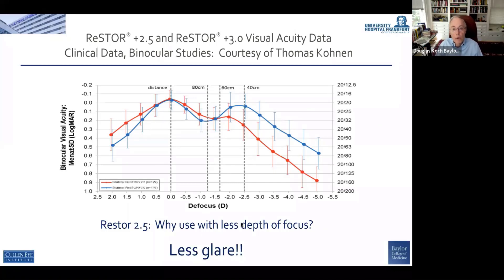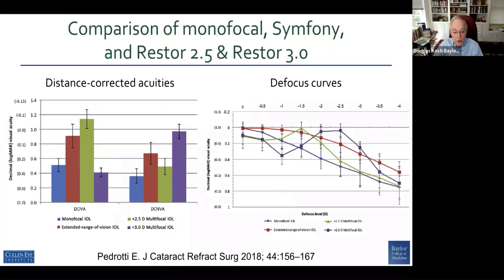The reason is less glare — so it's the trade-off that we're looking at as this technology evolves. Here's another defocus curve: this is a monofocal IOL, this is the Restore 2.5, and this is the extended depth of focus — this is the Symphony. You can see different patterns, different strengths, and then this would be a classic three diopter multifocal IOL as we compare these.